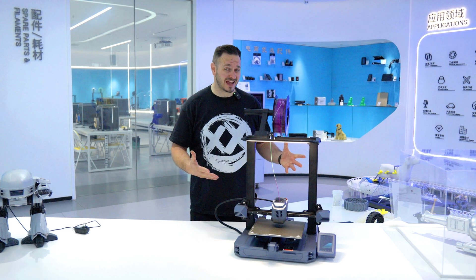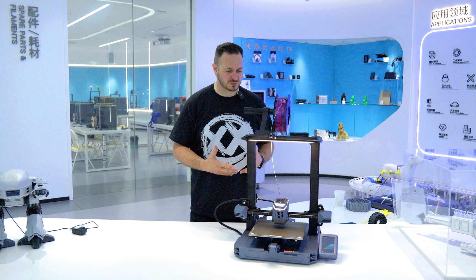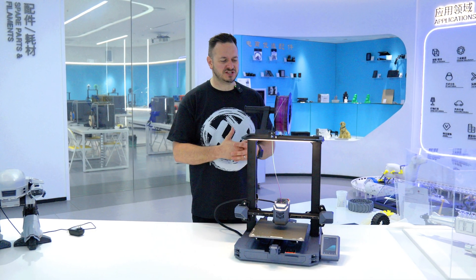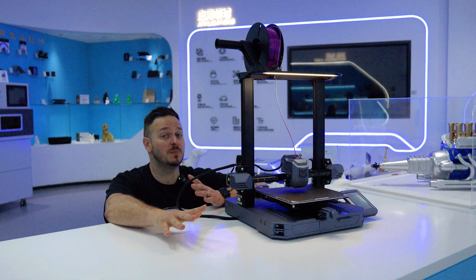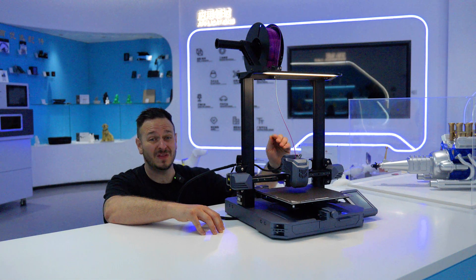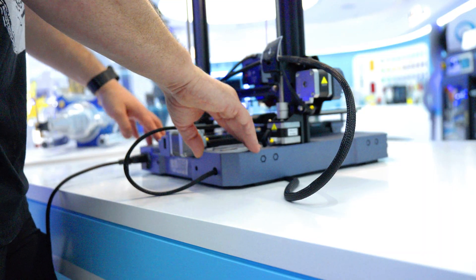So here it is — the Creality CR10 SE. The first thing I said about this printer was, well, it kind of looks just like an Ender. What's really different about it? And they said, well, this is our CR style. The CR and the budget Ender printers are very different animals. For example, there are two Z motors on this 3D printer and we've got linear rails on the X and the Y.